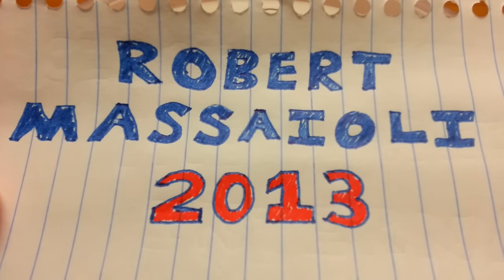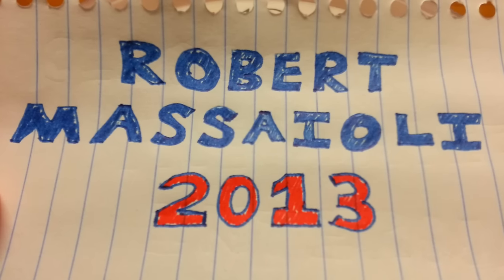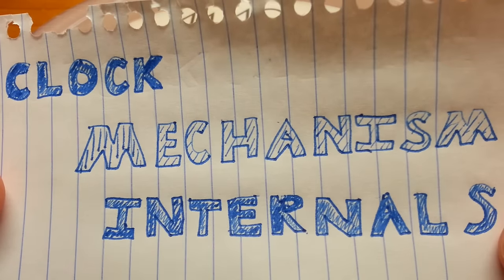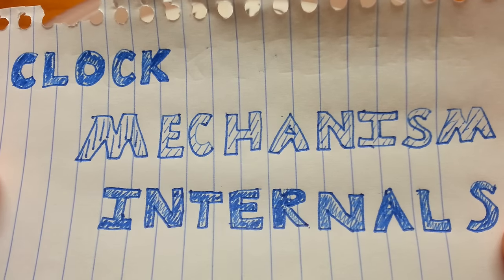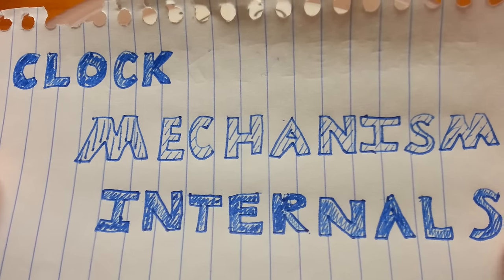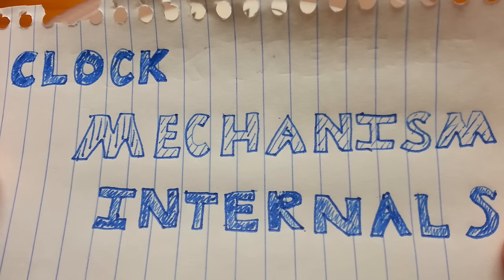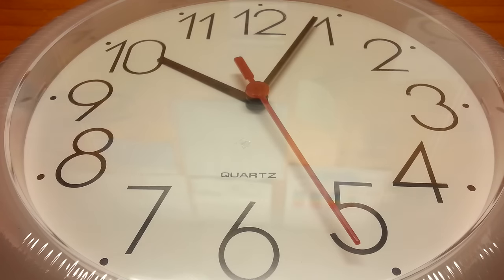Hello, and welcome to Robert Mascioli's guide into the internals of quartz clock mechanisms. For this guide, I'm going to slowly guide you through a quartz clock mechanism - show you what's inside it, how all the pieces fit together, with the eventual goal of you being able to take it apart yourself. Here you see a standard quartz clock. I bought it from a local Kmart, and it only cost me $3. I would suggest if you want to follow along, you too should buy a cheap clock from a store near you.